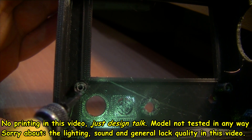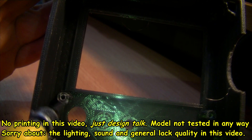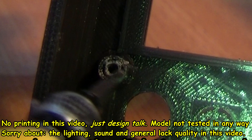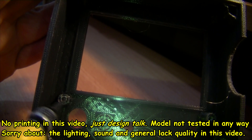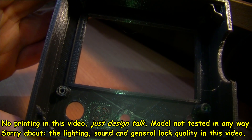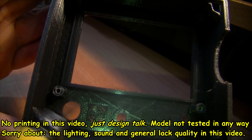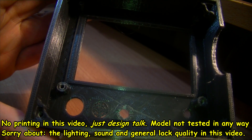The main problem is that the lights — the standoffs — just snapped off. I think it's because of the infill level, but even on that there is a bit of infill. I think it broke off when I was screwing the board in.